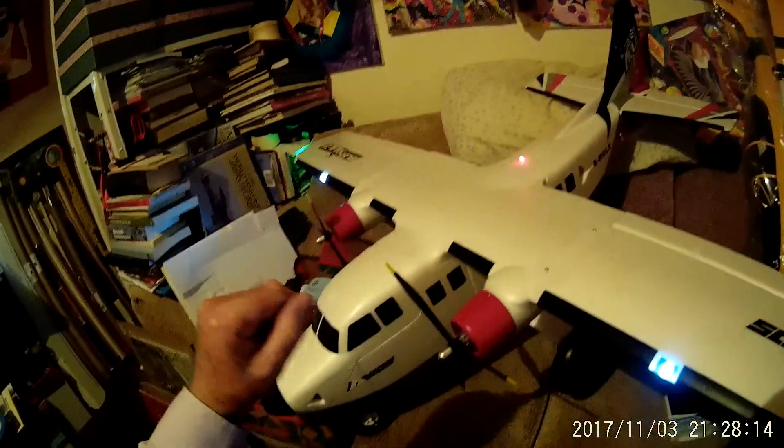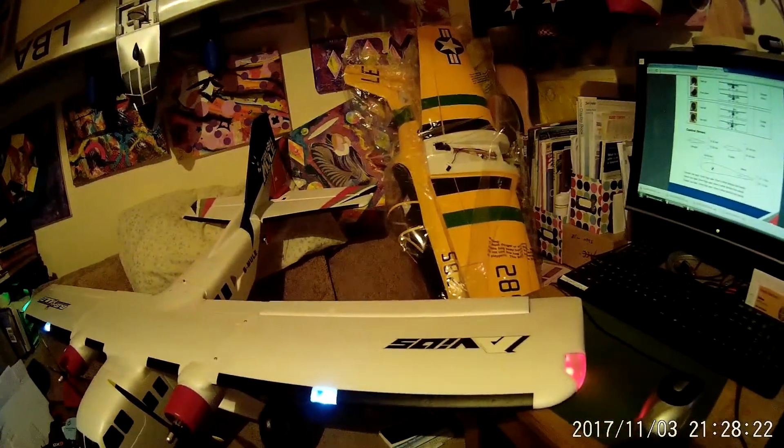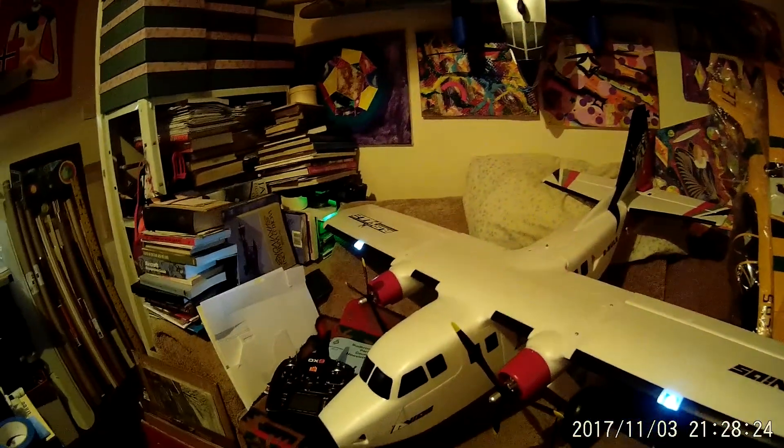I've just set the controls up and hopefully tomorrow we will test fly it. So that's the Obby King Bushmule made by Avios. They make some very nice models.